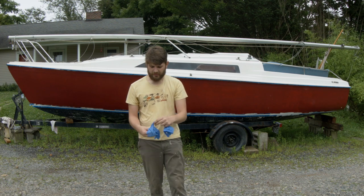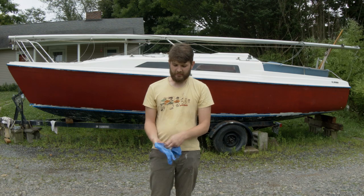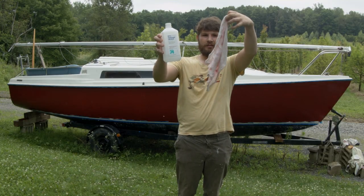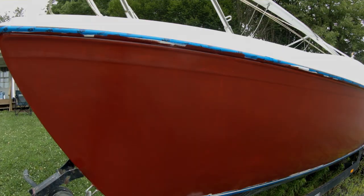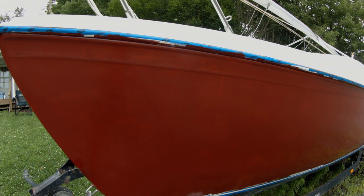With the boat wet sanded and toweled off with a dry towel, we picked up the residue with another towel with isopropanol alcohol, taking all the wet sanding residue off. We can still see some of the brush marks — hopefully the second coat of paint will deal with that.